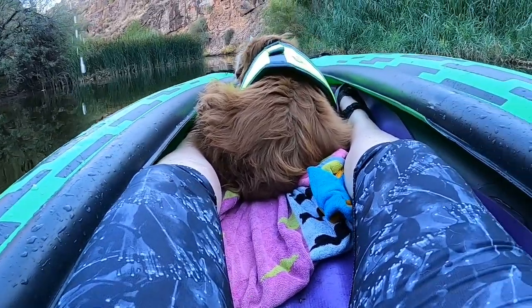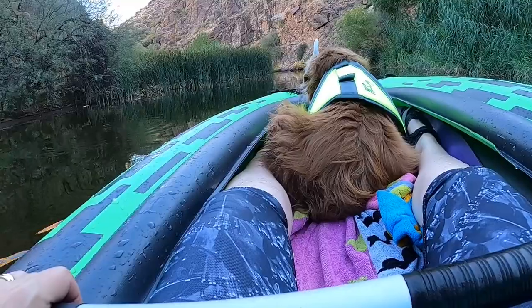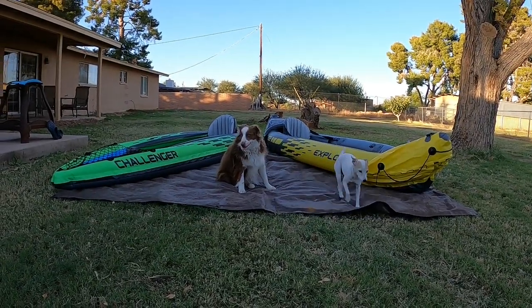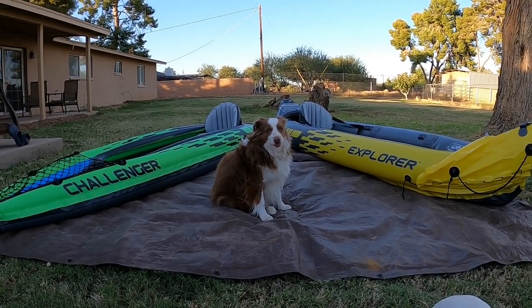We hope you enjoyed today's video. For information on product links, please check the description below. And for more great products, check out the playlist 'Best Products for Traveling with Dogs.' Until next time, keep your paws on the road.